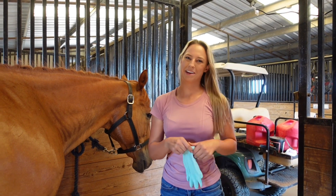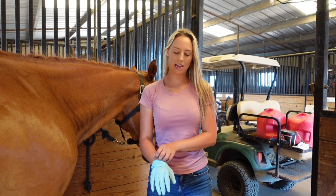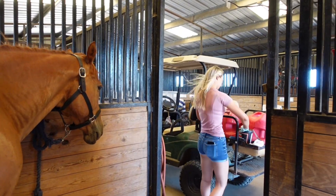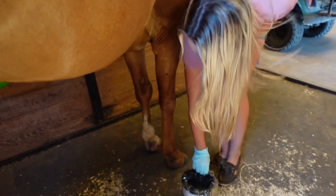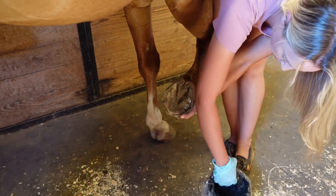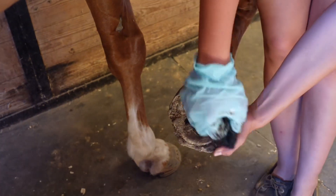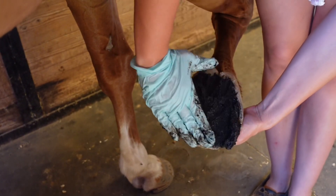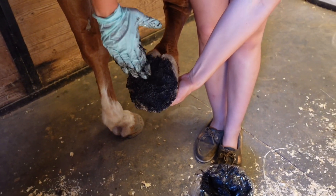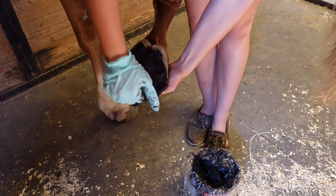Now I'm going to put on my glove and grab my hoof pack. I'm right-handed, so I only need one glove on my right hand. I've got my hoof pack and my diaper. Just grab a glob and put it all over the bottom of the horse's hoof until the whole thing is covered. That's a little too much, so I'm just going to wipe some of it off and put it back.